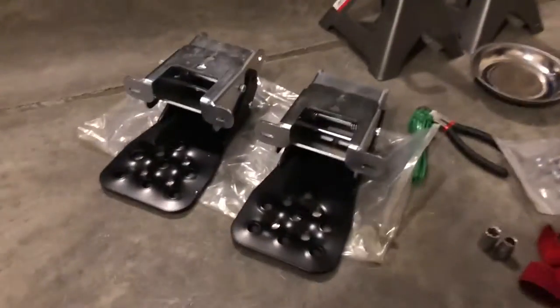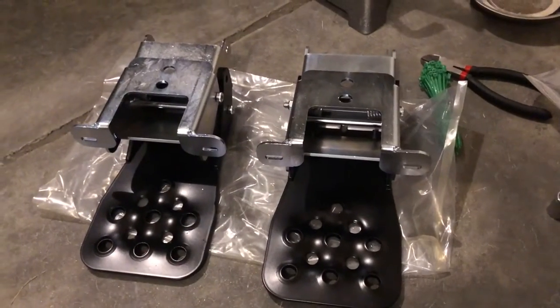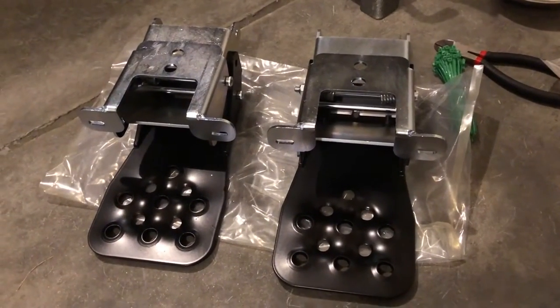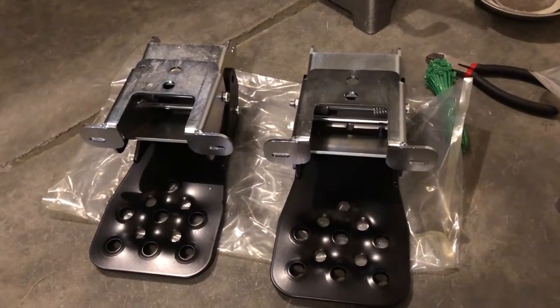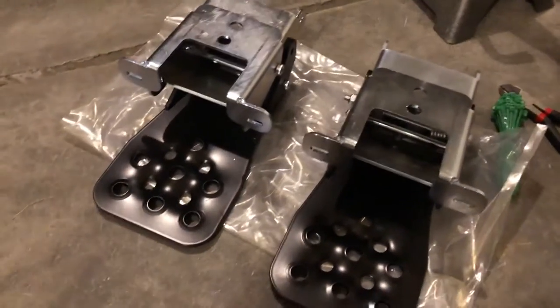I've purchased a set of the Mountain Offroad Enterprise Hida steps for my 2020 Rubicon. It comes with the factory Rubicon rock rails and we wanted some steps for it. This Jeep's getting a lift soon and my wife is five feet and complains bitterly about trying to get up in this Jeep. So we've purchased these Hida steps. These are expensive — about five or six hundred dollars altogether for them — but they are very well made.